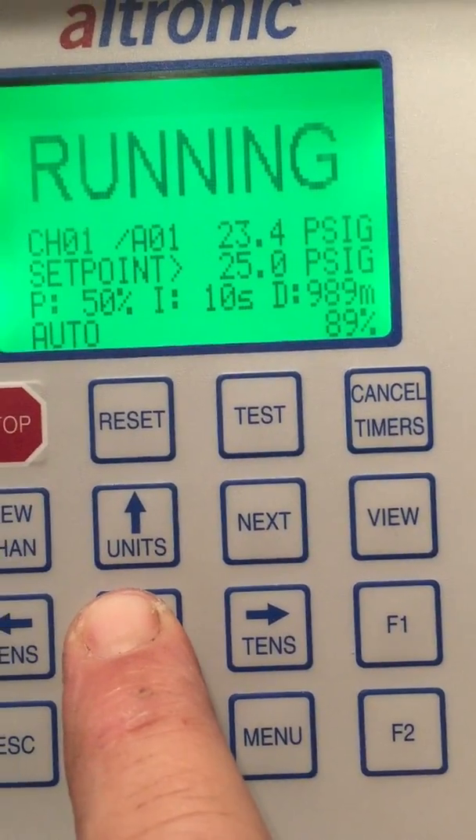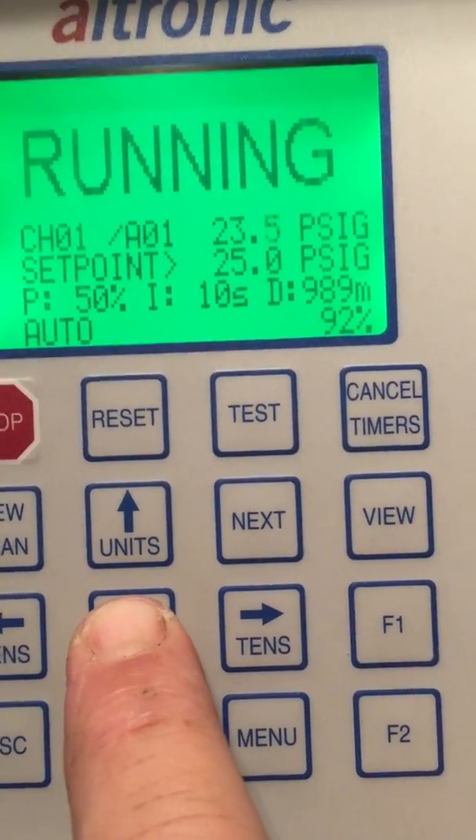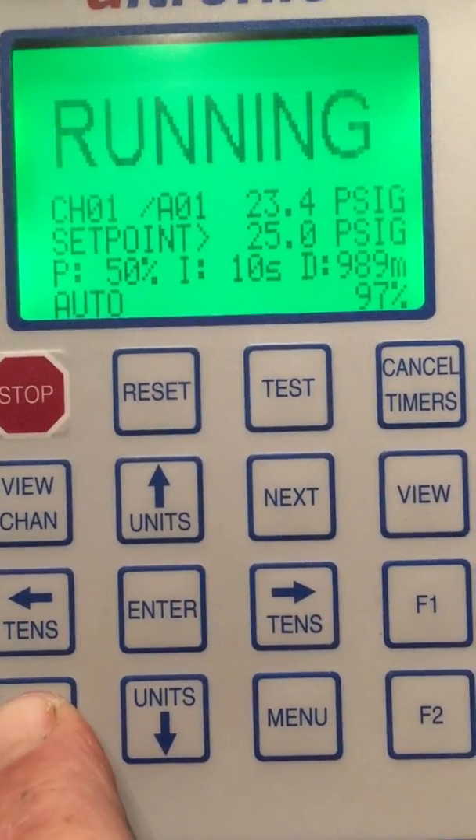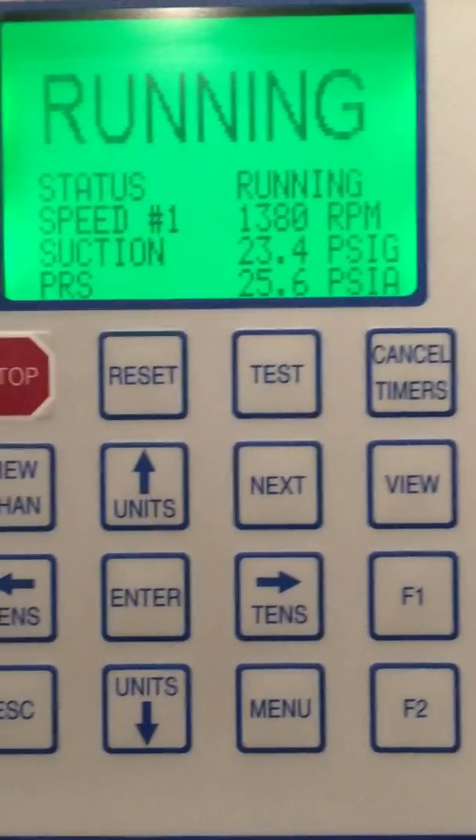Once you're done, use the Enter key to move back up to set point and then you can simply escape out. Hope this helps, guys. Thank you.